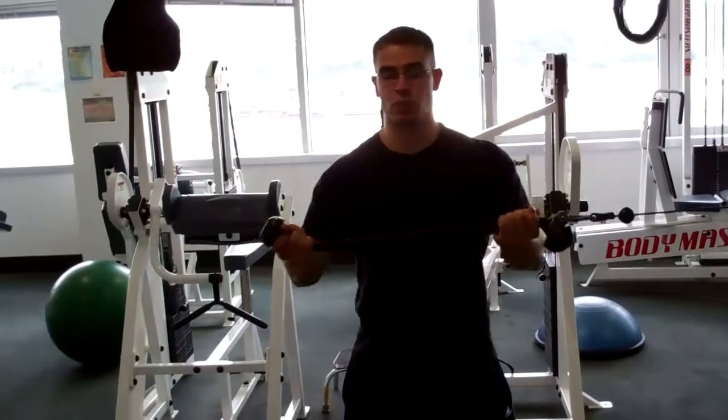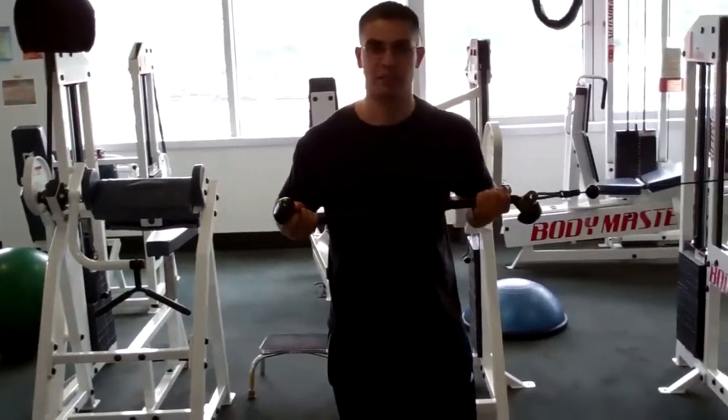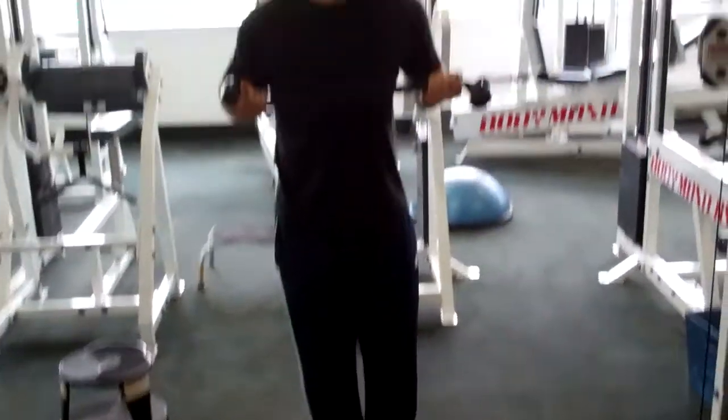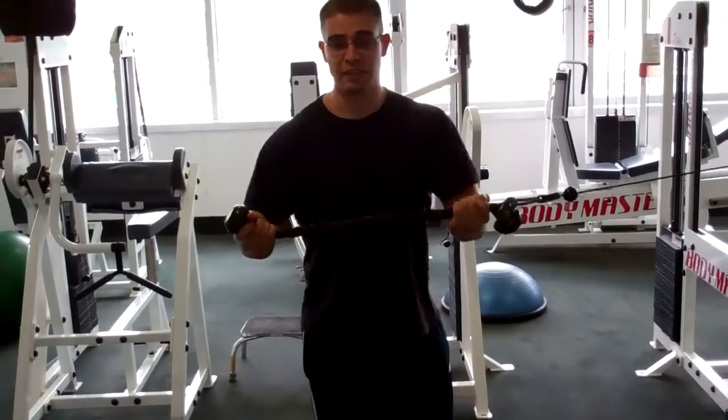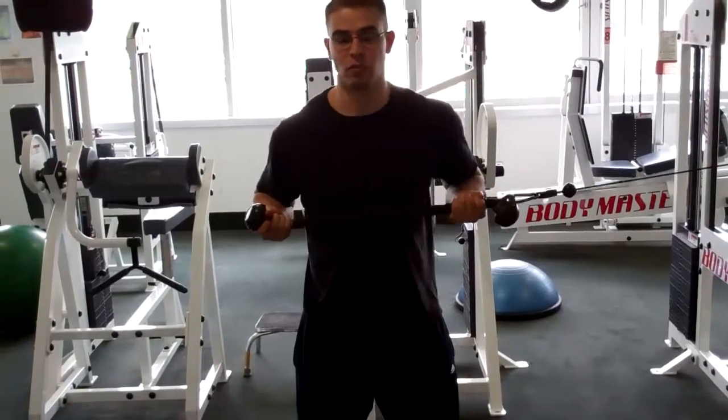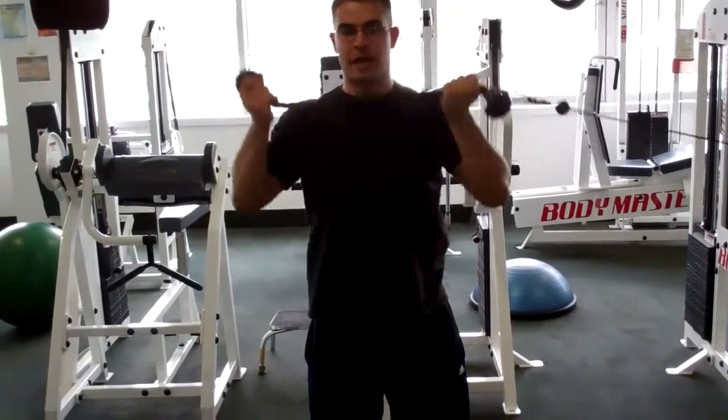Once it gets too easy at this weight, you can stand with your feet closer together, pushing straight out. If that gets too easy, you can increase the weight, or you can make it real hard by going up and back down.